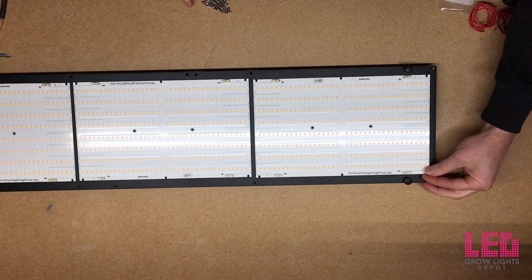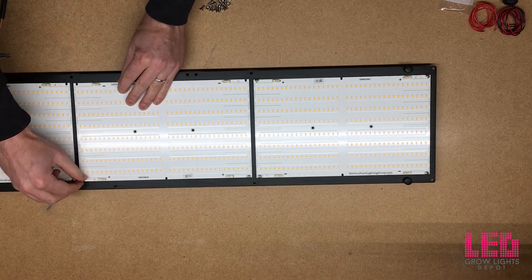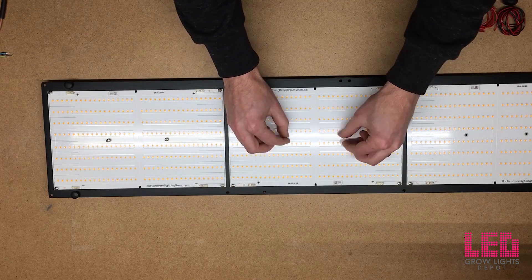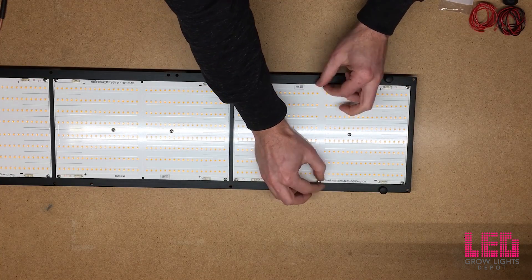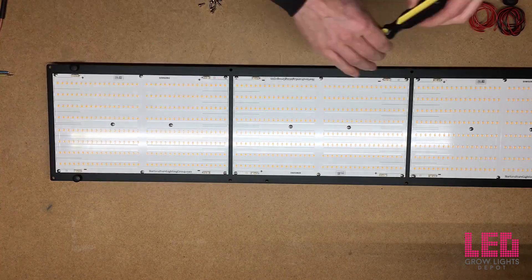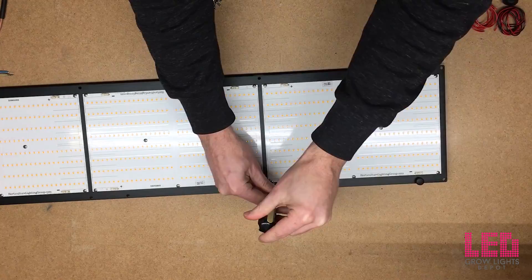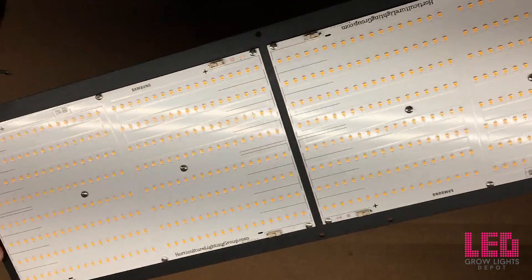The next thing is to screw the boards into the heat sink. This fixture is available in 3000 Kelvin or 4000 Kelvin and will flower a 2.5 foot by 5 foot area. Use two of these in a 5 by 5 foot flowering area for good intensity, or a 4 by 4 foot area for maximum intensity. The recommended veg footprint is 3 by 6 or 3.5 by 7 feet for one light, and 6 by 6 to 7 by 7 feet for two lights. One kit replaces a 600 watt HID grow light; two kits replace a 1200 watt HID light.